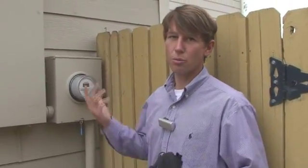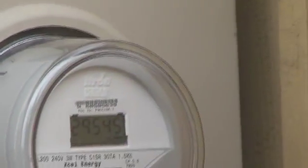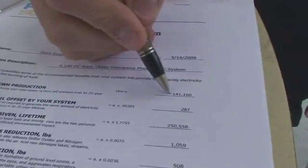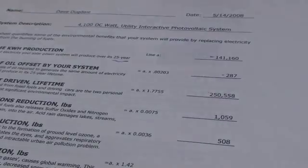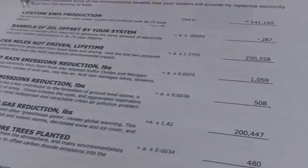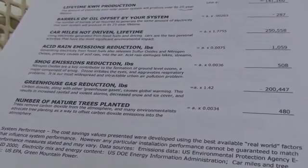With a new solar installation, Excel comes out within a few weeks and gives you a new meter capable of reading your production — essentially these little kilowatt-hour lines start ticking backwards as you start making power and selling your excess power back to the grid. A 4.1-kilowatt system is going to make about 141,000 kilowatt-hours over the first 25 years. It's going to offset acid rain, smog emissions, and about 200,000 pounds of greenhouse gases. What it really means is you're watching your meter spin backwards and going — wow, I actually put solar on my roof. This works. I'm actually doing it.